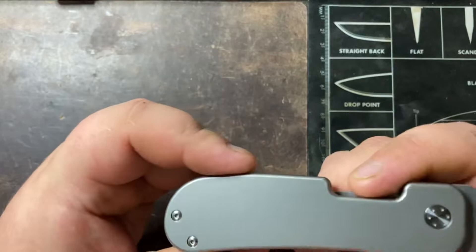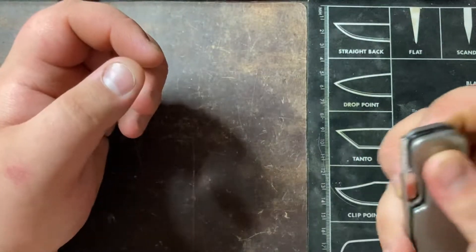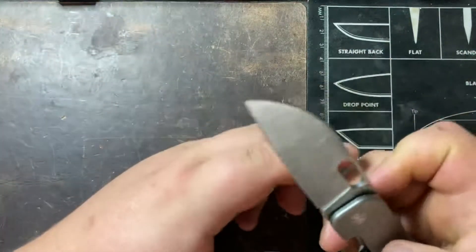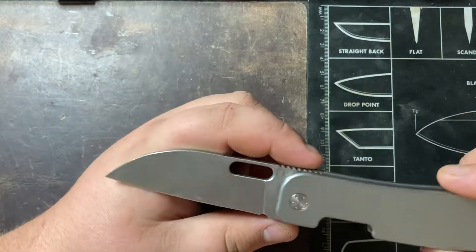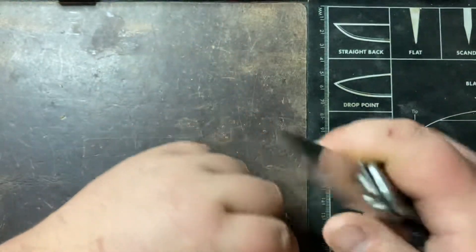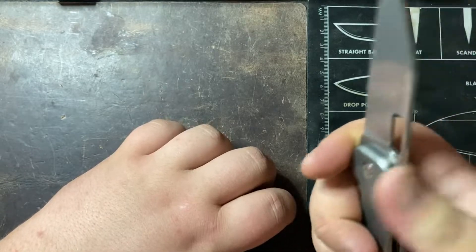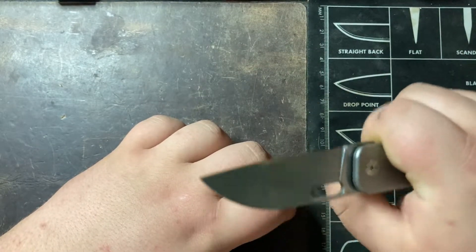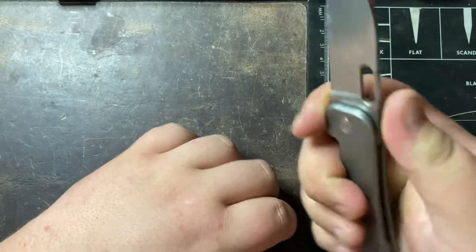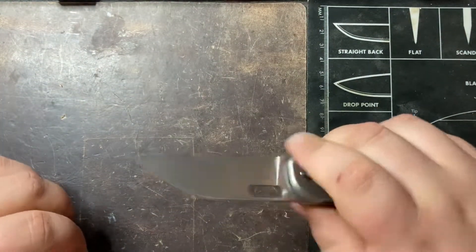You have this nice cutout here - this is kind of a signature of Jacob Blundquist, the designer. You can see that nice sway back design and it's super comfortable in hand, whether your pointer finger or your middle finger is in the choil. Very, very comfortable and super easy to cut with.